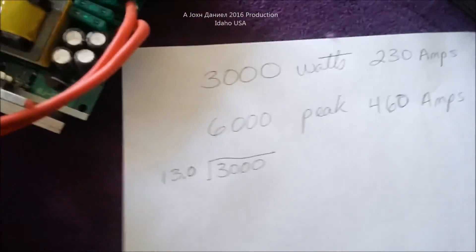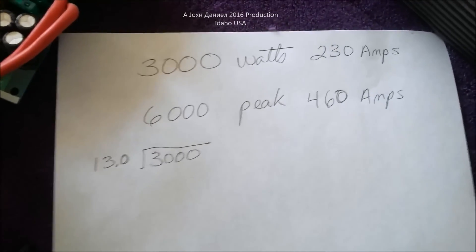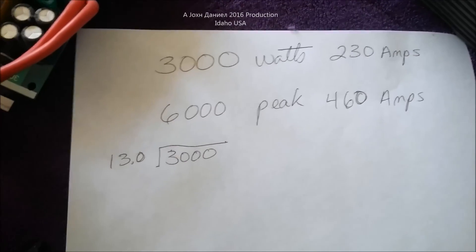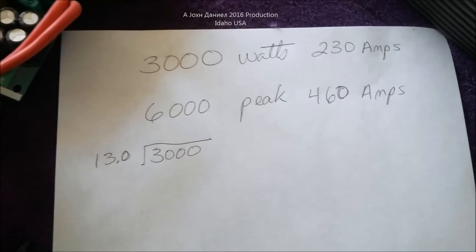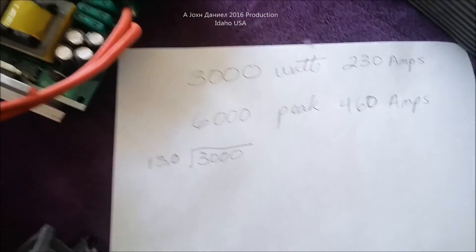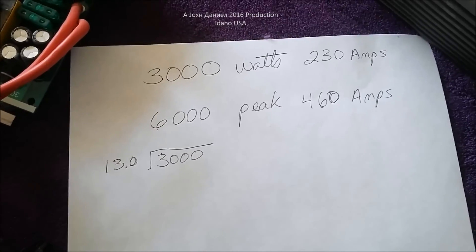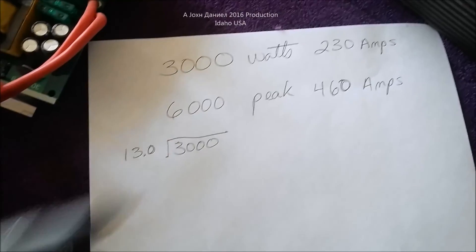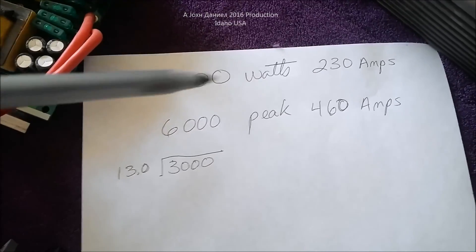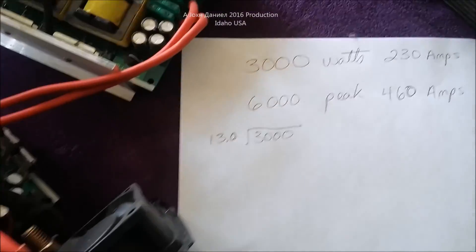If you do the math: 3000 watts divided by 13 volts — which is pretty average for a 12-volt system — this 12-volt inverter would require 230 amps of current to power it at 3000 watts.